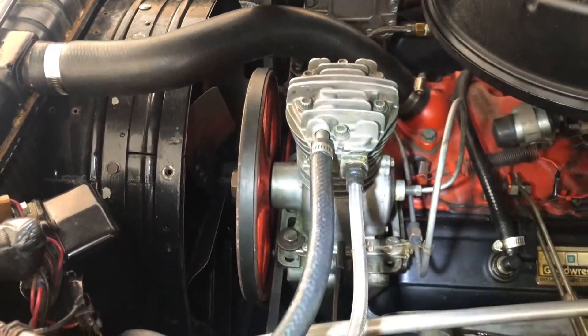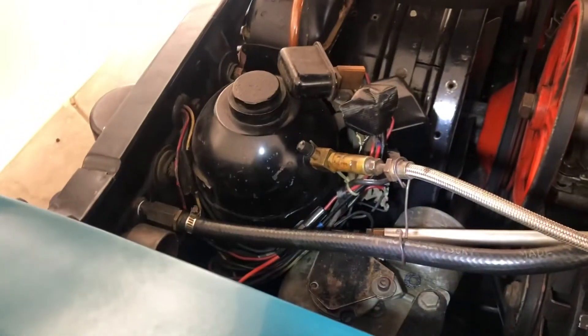Here is the compressor that pumps the air into the air tank. I have a flashlight so you can see a little bit better — there's the junction block down there where all of the lines go through, and each of those lines go to each of the individual canisters at the wheels.